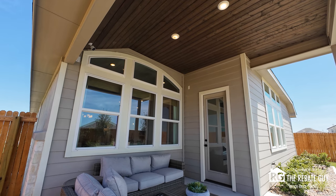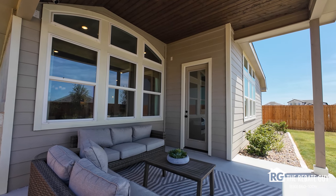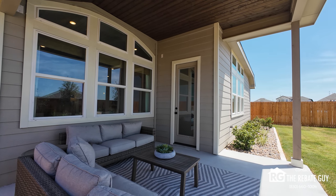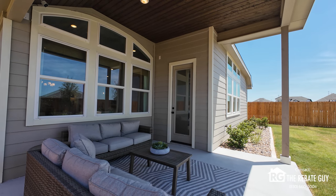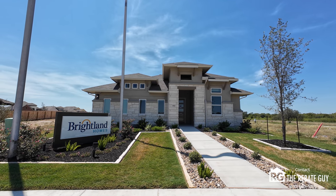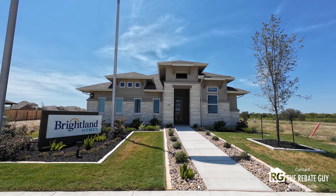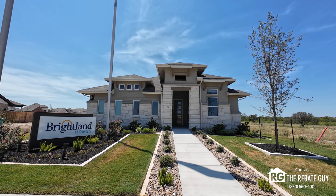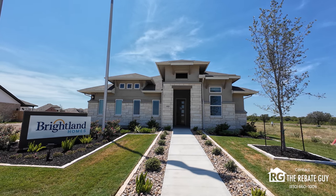Heading outside, you can see the patio here — they have the normal covered patio that comes with the plan and of course the extended covered patio, which is what you're seeing here. So as always, lots of different options to choose from at the Brightland design center when building from the ground up. Hopefully this has helped you — remember not every option was covered today. My name is Chris Pardee, AKA The Rebate Guy. If you want to save thousands of dollars buying a brand new Brightland home or any other builder in Texas, make sure you reach out. Follow our channel and like and subscribe for more builder tours. Thank you.